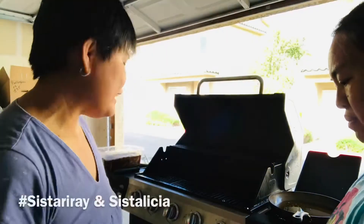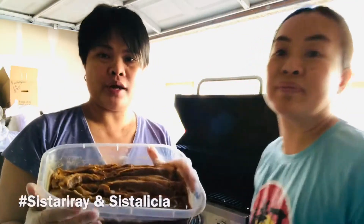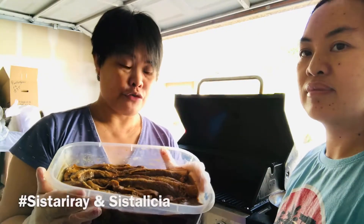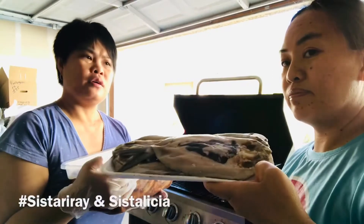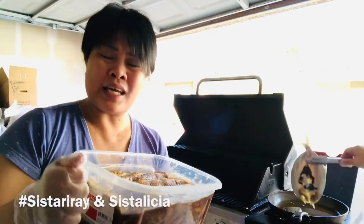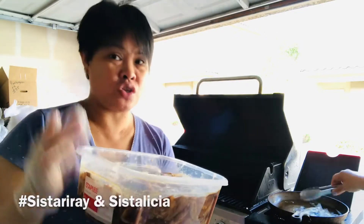It's time for grilling, sister. We have here a marinated pork belly for grilling. And what do you have there, sister? I have a little fish — no, bangos. I'm gonna fry them. I didn't show how I marinated this one, but this is soy sauce, lemon, garlic, and a little bit of sugar, something like that.